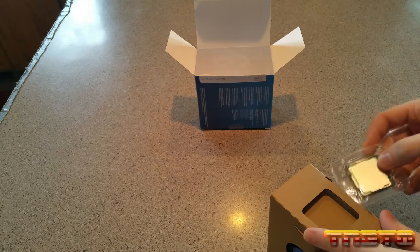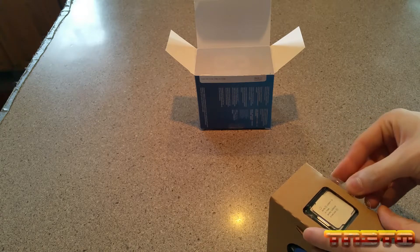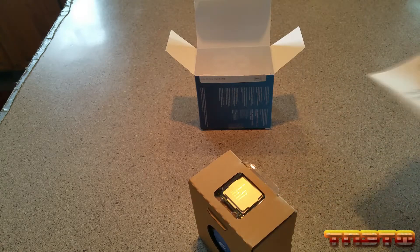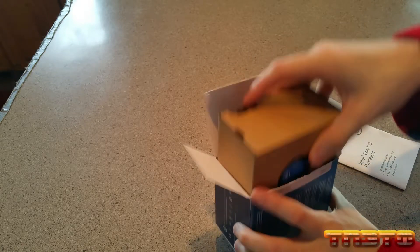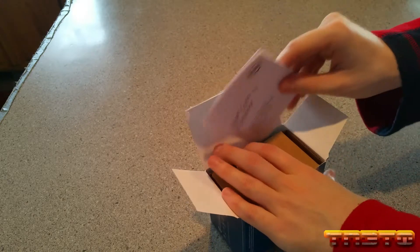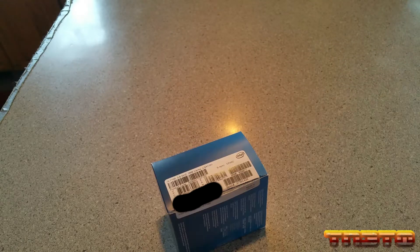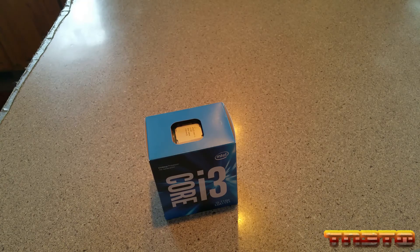There's a quick look at the unboxing of the i3-7100 CPU. I'm going to put this back in the box. The next step is probably going to be either the power supply or the case — I'm just doing it in the order of items I receive. So whatever order I receive my items, that's the order I'll do it. There's your look at the i3. See you in the next part.